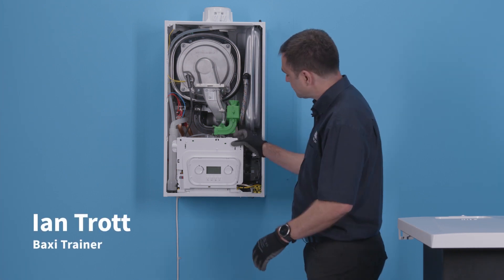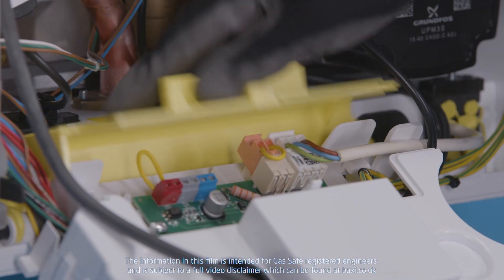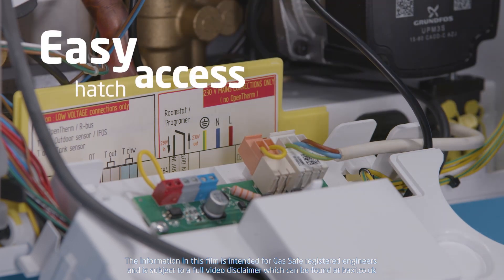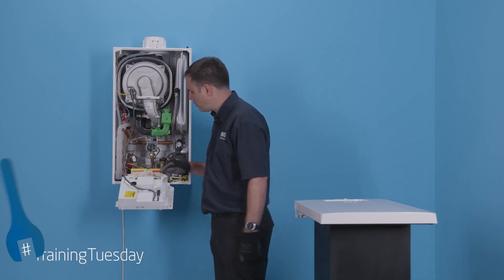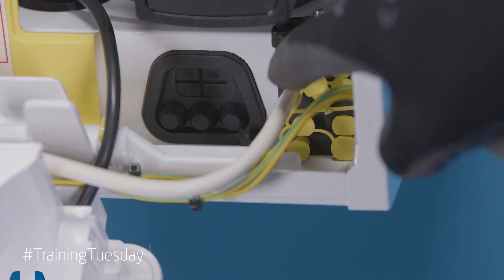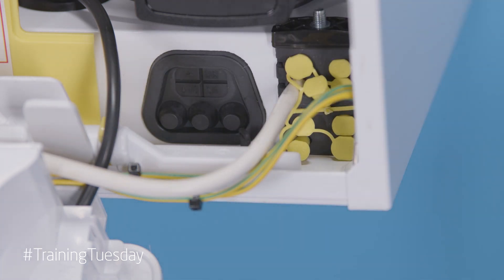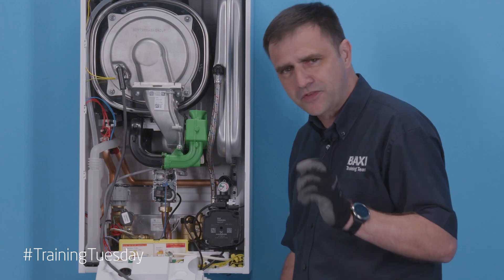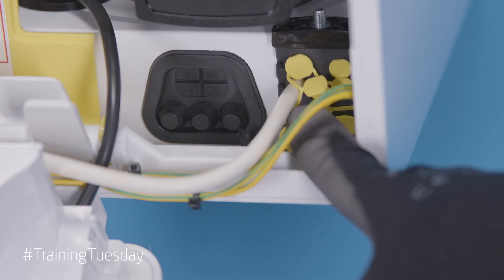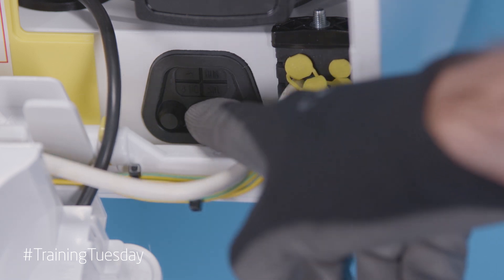Let's move on to the wiring. Drop the front panel down and we've got an easy access hatch with the wiring diagram, color coordinated, making things very simple. As you can see, I've fed the wire through the correct size grommet — there's a range of options and you select the right one for the wire you're using. That's for the high voltage side.